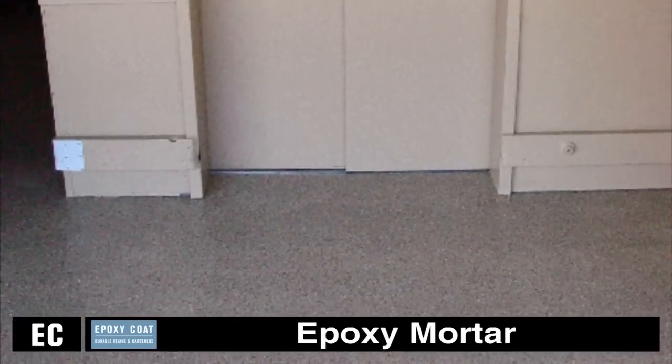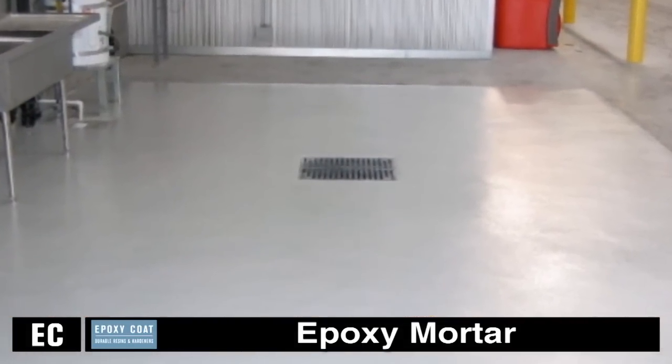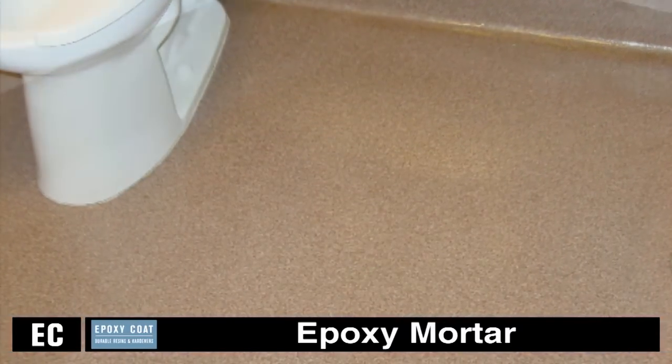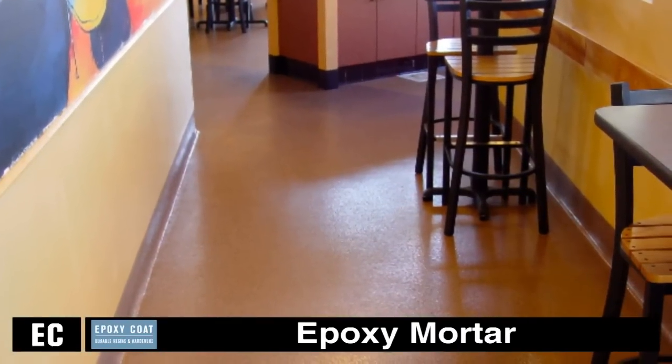Westcoat's Epoxy Mortar System is designed to be used as a heavy-duty coating to create seamless floors in manufacturing plants, mechanical rooms, warehouses, commercial kitchens, restaurants, garages, and service areas where heavy use such as forklift traffic will apply.